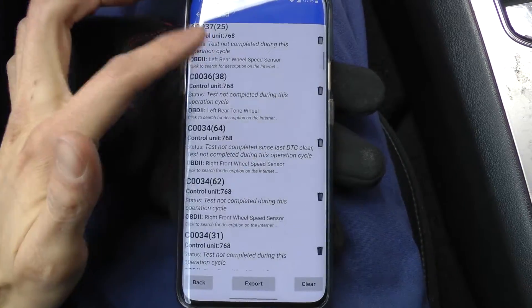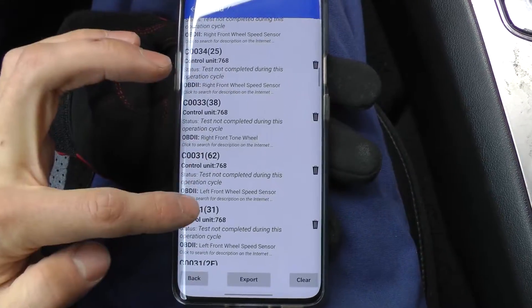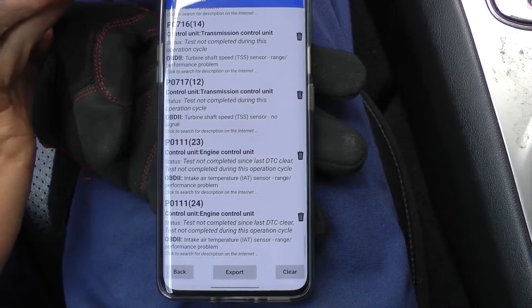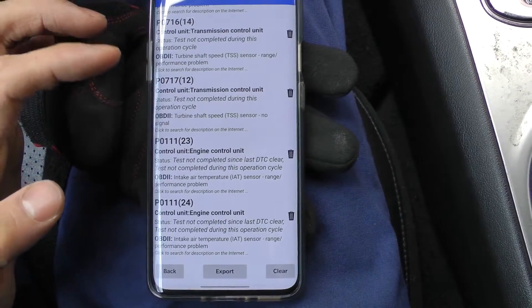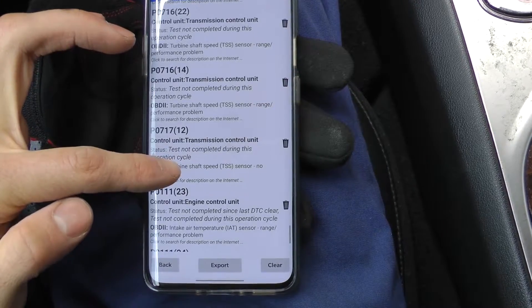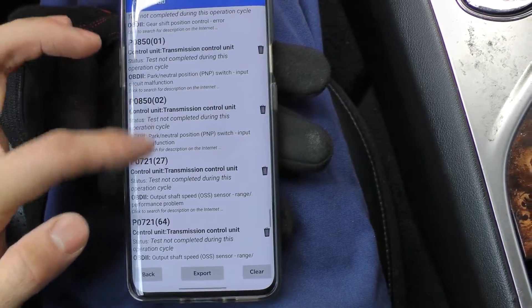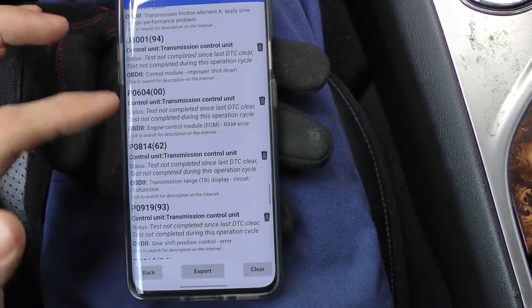It's hard to understand and figure out what really is a code and what isn't, because these are all codes that have not been complete since last DTC clear. These don't even make sense. The poor computer hasn't completed the tests.